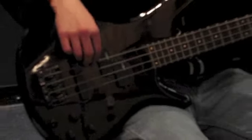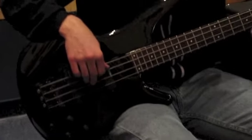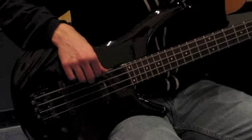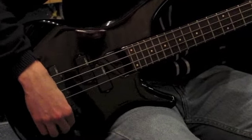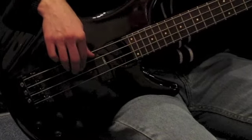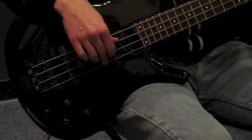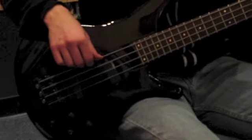Let's take a listen to what this bass sounds like. We have our master volume control here and right now we're listening to a combination of both pickups. Now let's listen to just the P style pickup. Just the J. You can hear that growl with that pickup.